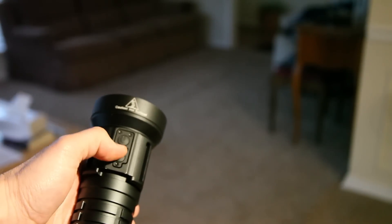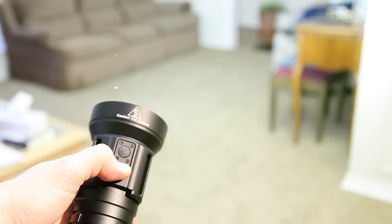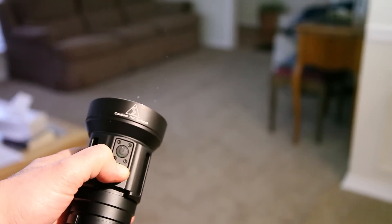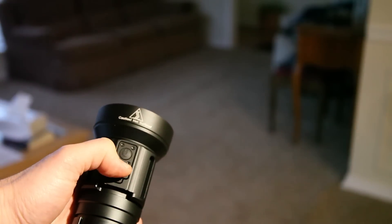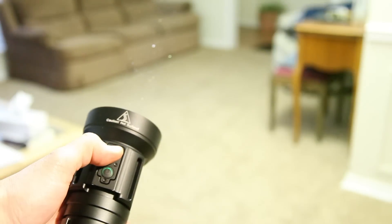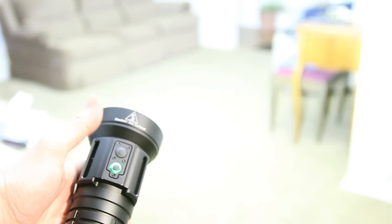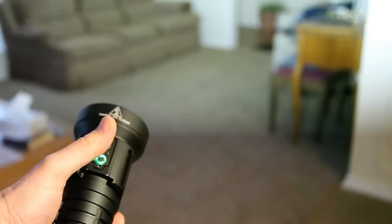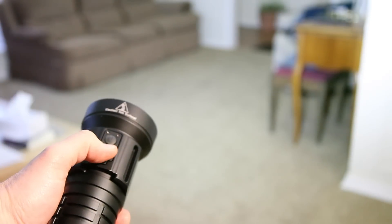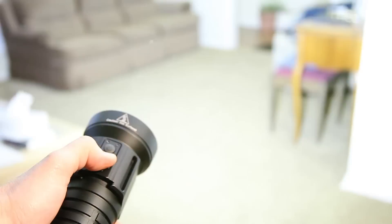User interface: you can one-click on and one-click off for either switch. From the on position, press and hold to cycle through low, medium, high, and five modes. From the off position, momentary press either switch to get turbo. A double press locks on in turbo. From off, a double-click gives you strobe. From on, a double-click gives you SOS, and pressing and holding from there gets you your other blinky modes.